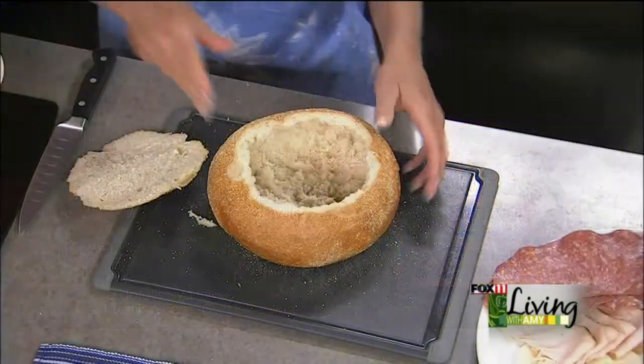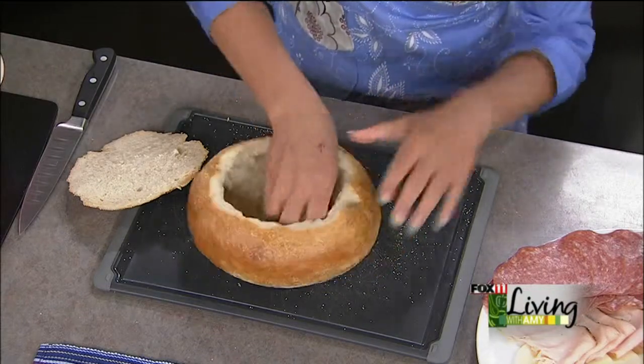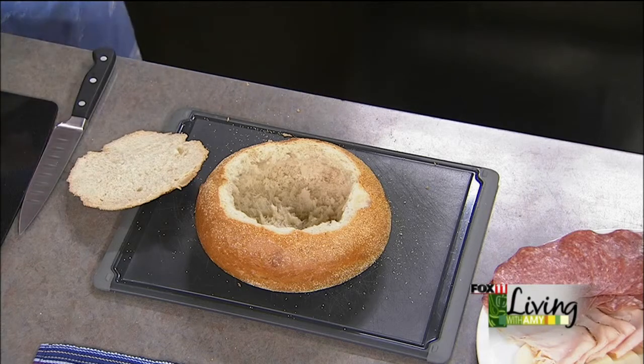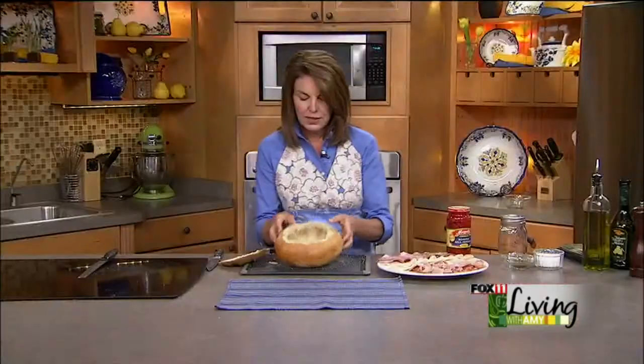I just used my clean hands and got in there and pulled out some of the inside of that bread. You can save that and use it to make stuffed mushrooms or meatloaf down the road. So we've got this great hollowed-out area to put our sandwich.